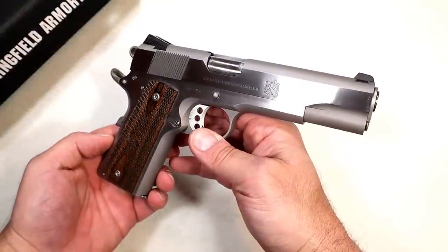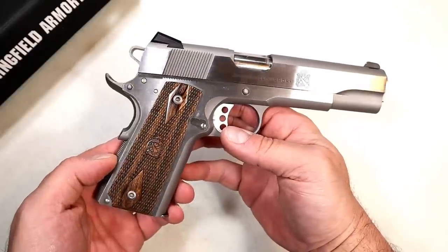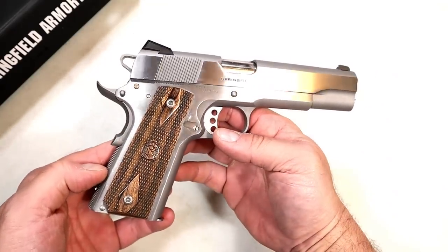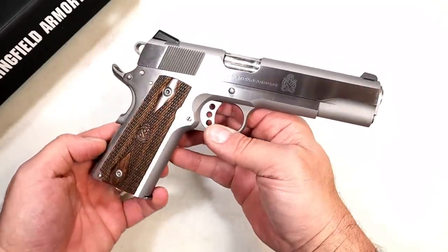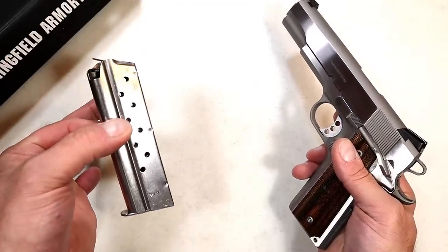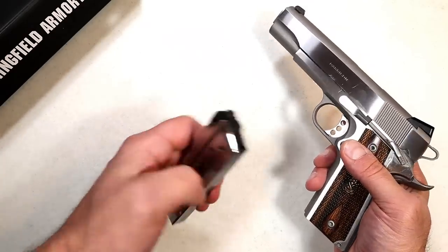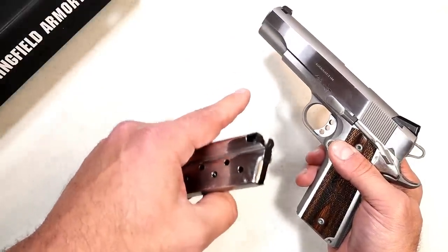If you recall back in November of 2021, Springfield Armory released the Garrison 1911 handgun chambered in .45 ACP — they have a stainless model and a blued model. They kept the MSRP under $900 and a lot of people took notice. Well today, April 22nd 2022, Springfield is releasing the Garrison chambered in 9mm. It has a 9 round mag and kept the MSRP the same: $899 for the stainless and $849 for the blued model.